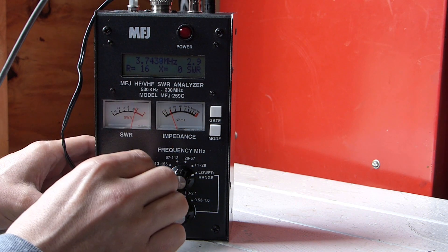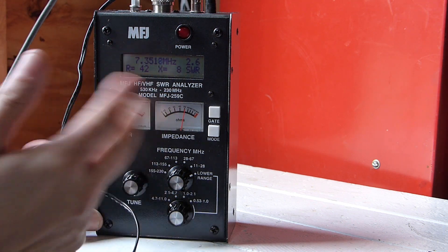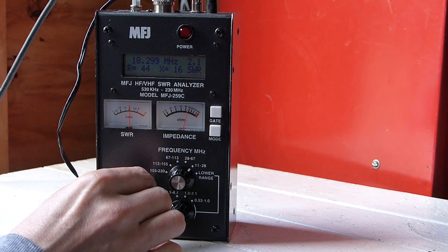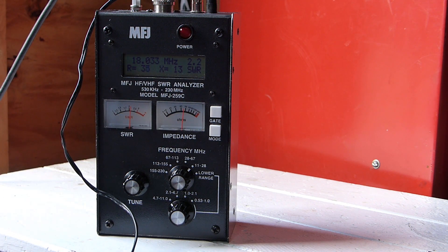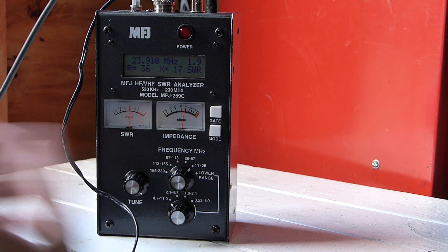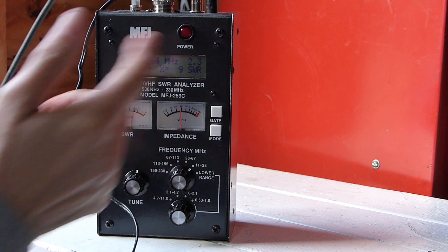On 75 and 80 meters things look about the same — I could probably tune this up with a tuner. Even 40 meters isn't looking too bad with a tuner. Up at 20 meters things are looking pretty good — I could shorten up the radials and get the resistance right around 50 ohms, but even without that I think it would work fine without a tuner. 17 meters isn't too bad either — playing with the radial length might even dial it in enough without a tuner. Up at 15 meters things are looking pretty good even with the radials at 24 feet, 12 meters isn't bad, and all the way up to 10 meters things are actually looking pretty decent — a little tuner action and we'd be good to go.